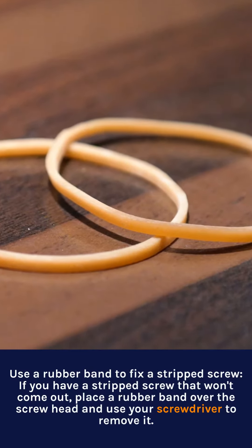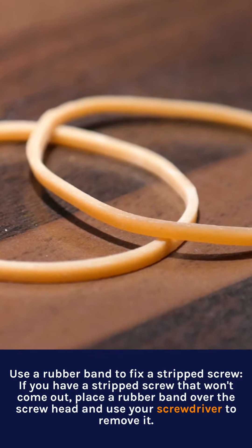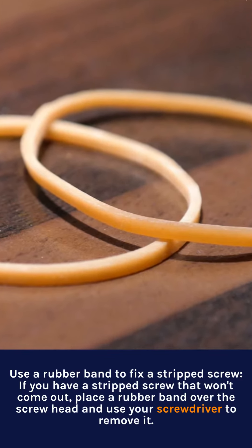Use a rubber band to fix a stripped screw. If you have a stripped screw that won't come out, place a rubber band over the screw head and use your screwdriver to remove it.